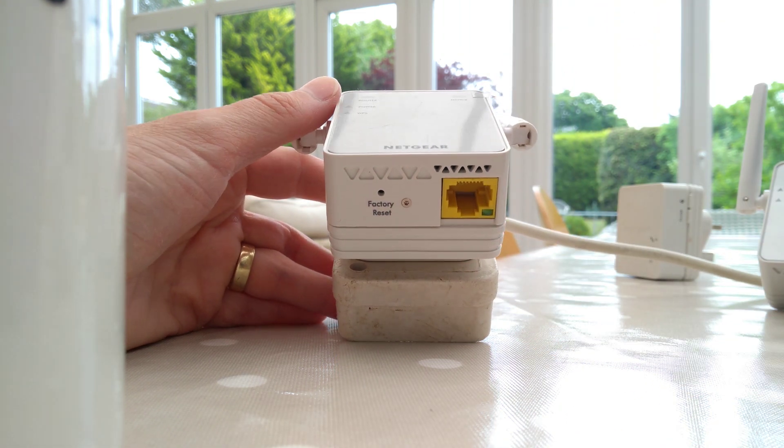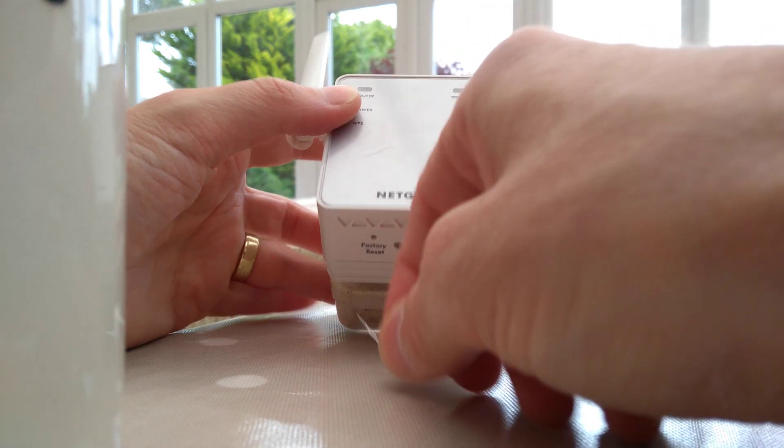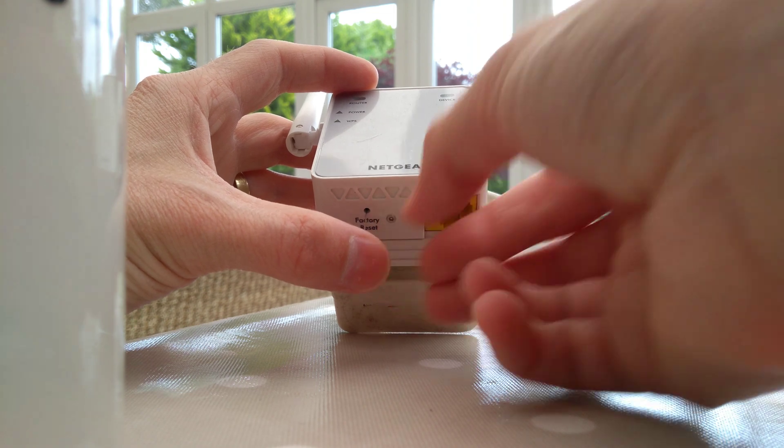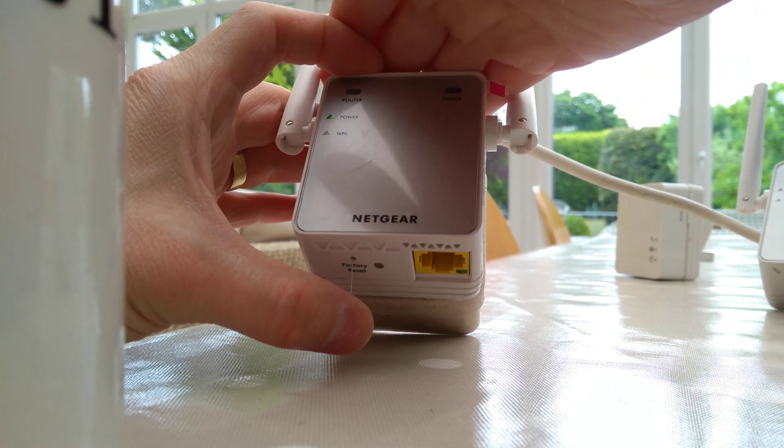The first thing we'll be doing is finding the reset button — the factory reset button hole — which is on the underside of the range extender, to the left of the yellow network socket.